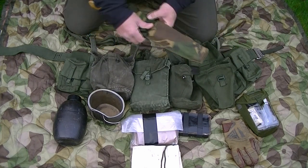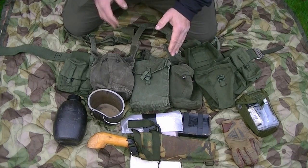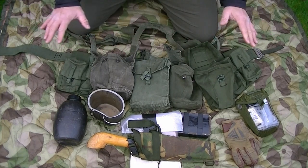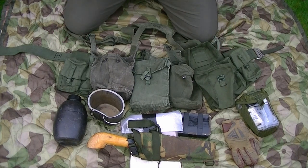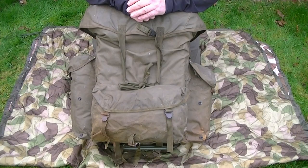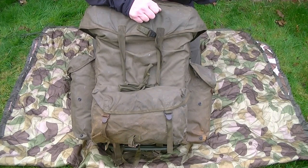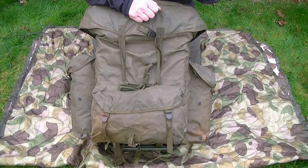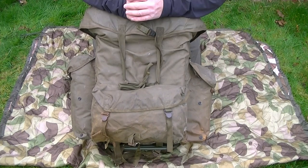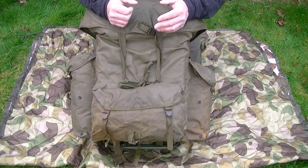A soldier may also want to carry a survival knife on the body or on the belt. But this is just an average picture of a loadout for a special forces soldier in the 1970s and 1980s. So I've covered the soldier's first line - what he carries in his pockets - and the belt kit or fighting order. Now I'm going to cover the third line.